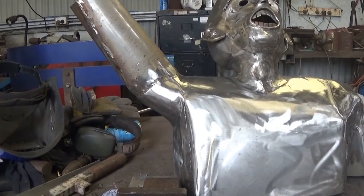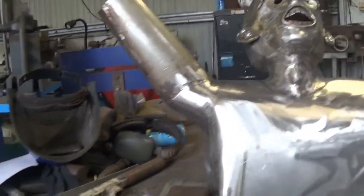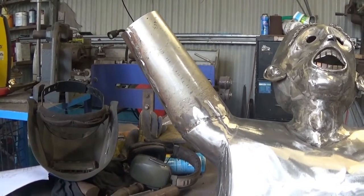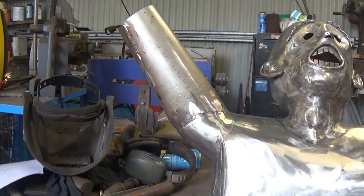What I'm going to do next is make the rest of his arm and his hand. We'll move right along and see how that looks when we've done it.